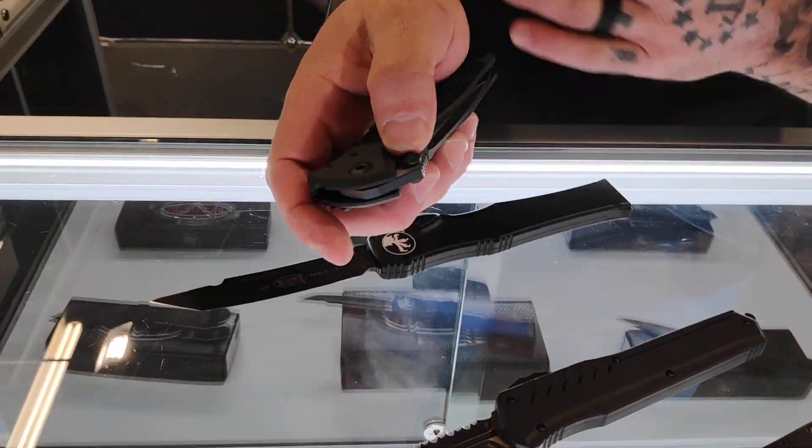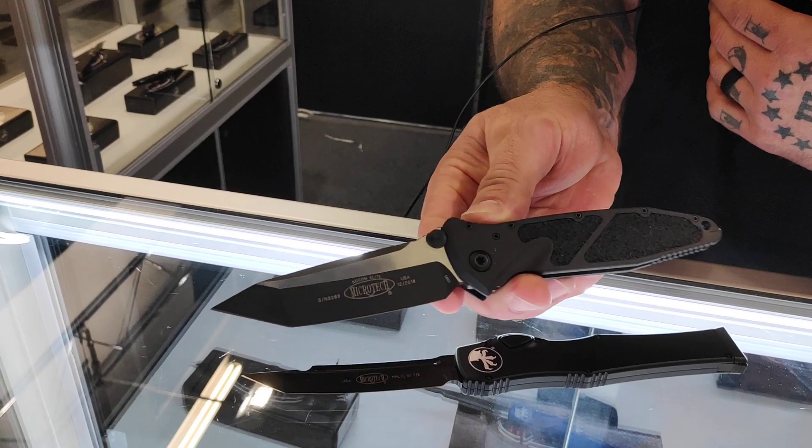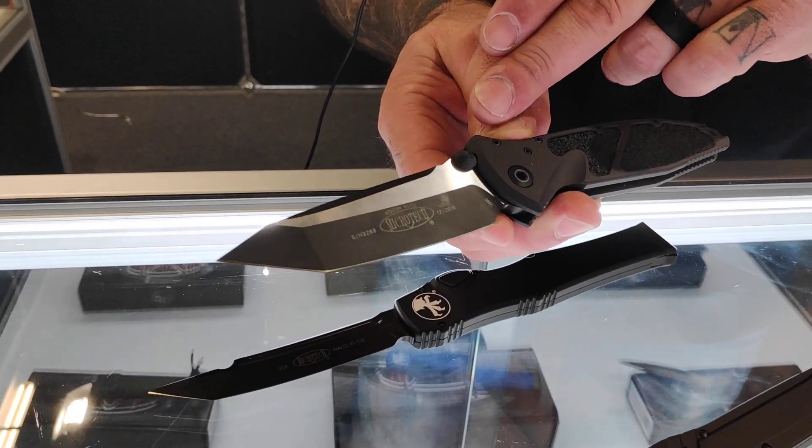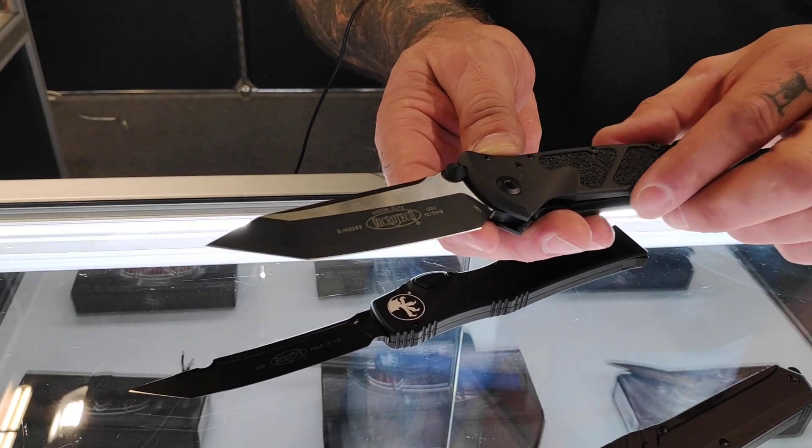This is a SOCOM manual folder. Aluminum handle, M390 blade, Tanto, blacked out tactical version.